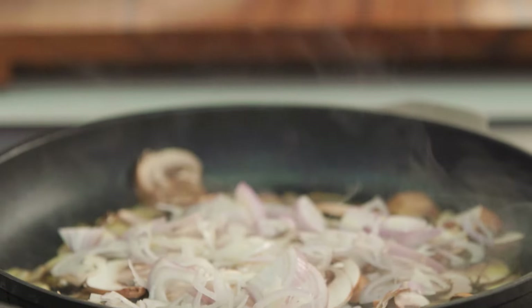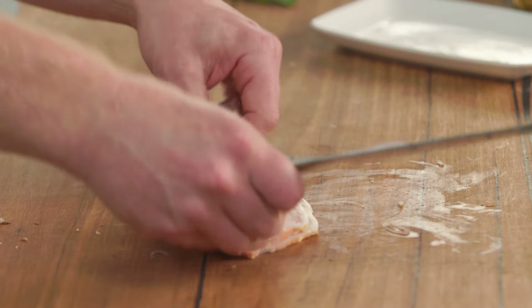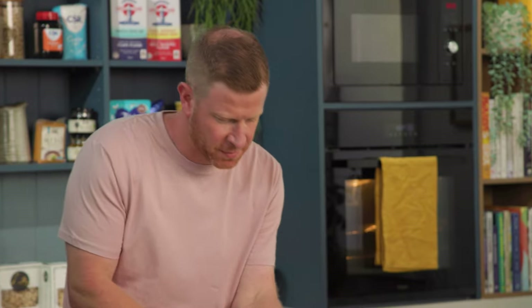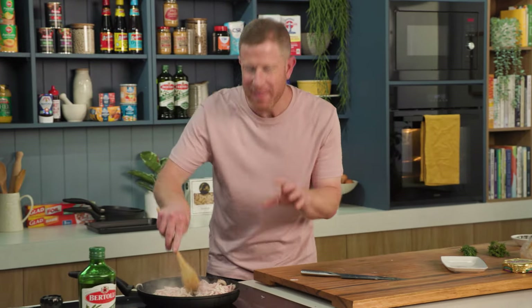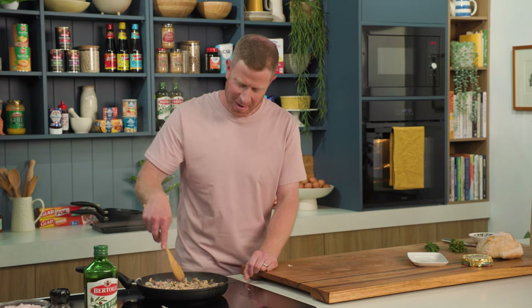Shallots in we go, and then I've got two rashers of bacon here. Just want to thinly slice that and add it into the pan. We'll give these a bit of a mix around and let this cook for a few minutes until the bacon is starting to get crispy. It will go in the oven so it doesn't need to cook for too long. I'll put some herbs in there, then we'll get on to prepping our bread bowl.